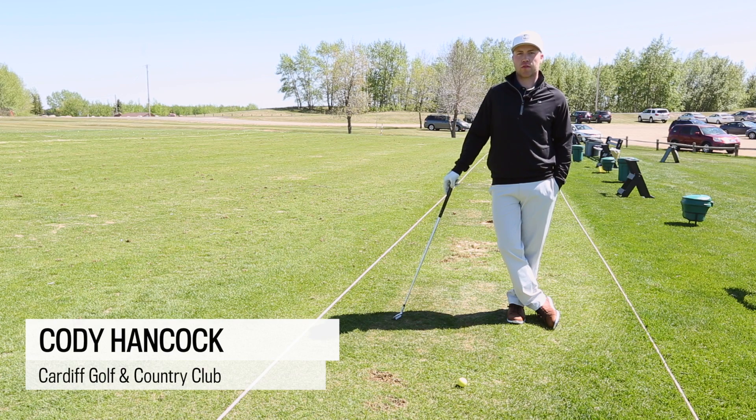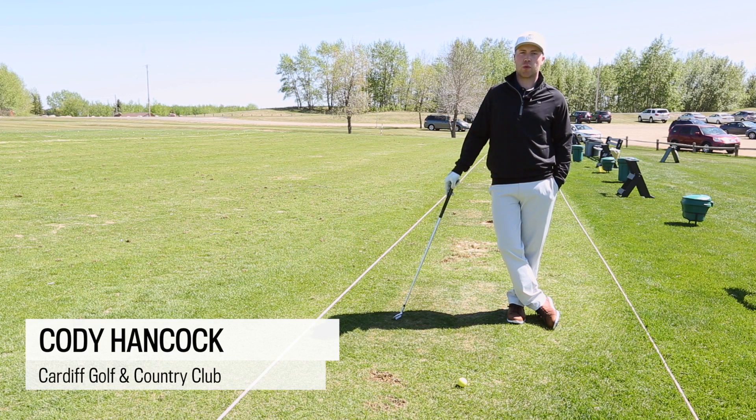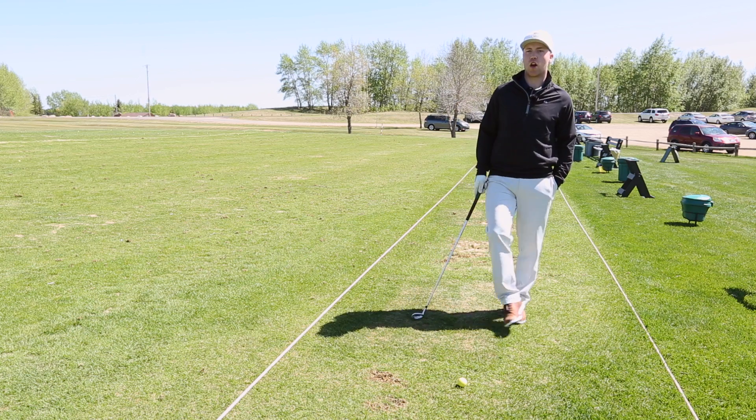Hi, I'm Cody Hancock from the Cardiff Golf Club. It's been a very windy spring this year, so I'm going to show you guys how to hit a knockdown shot into the wind.